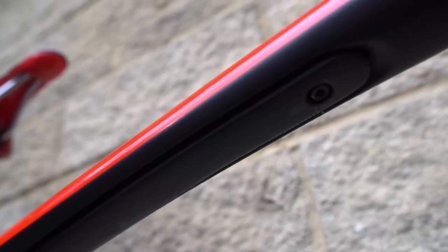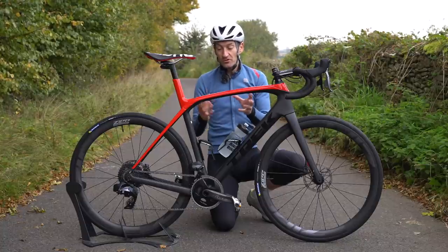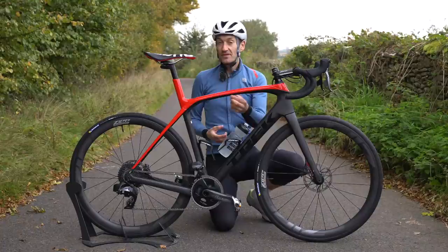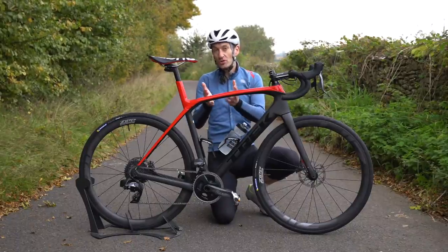It works very well, offering more smoothness over a rigid frame. You can now adjust it for firmer or softer depending on your roads or riding style, with a sliding adjustment underneath the top tube — one tool, very easy to adjust. You can have it nice and firm or as soft as you want. Personally, I set it somewhere in the middle and just leave it there. It works really well in that setting.